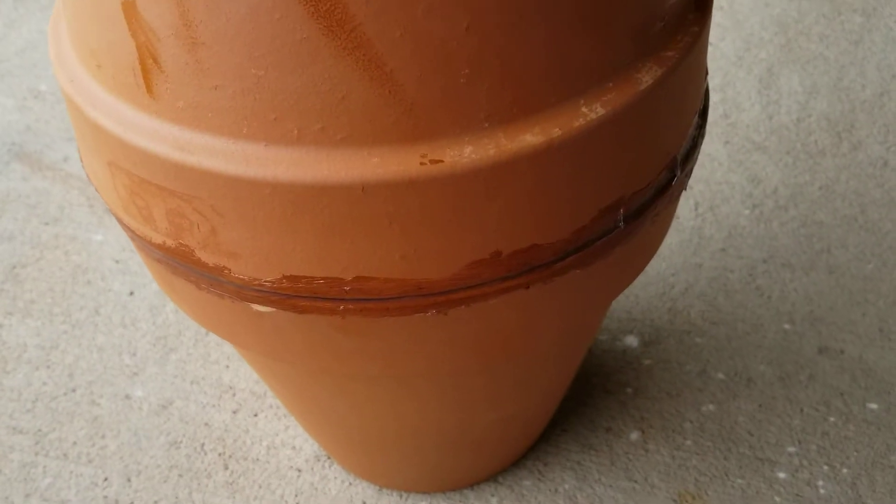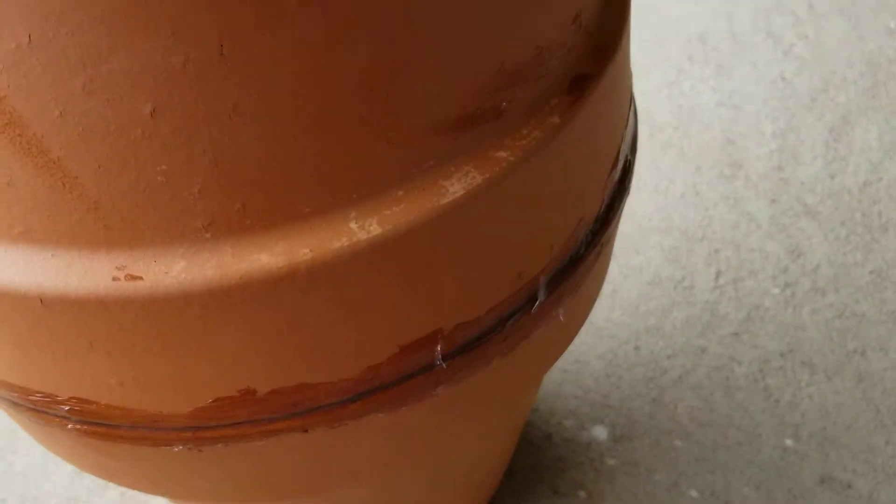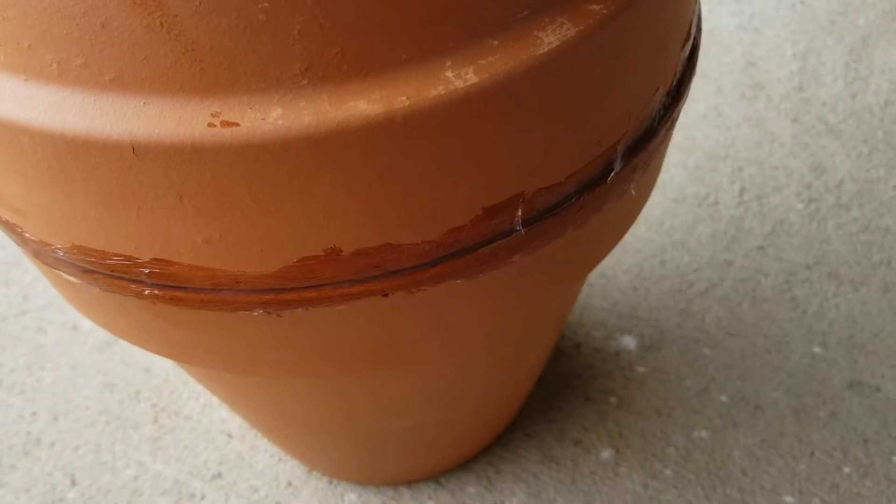So it won't be a perfect fit, but it will be pretty close. I guess at the garden center you can check to see which pots will fit, but it should be alright.